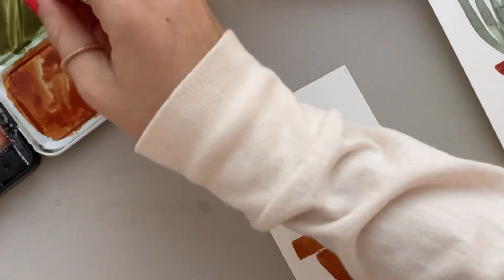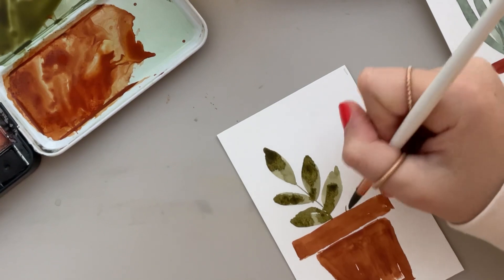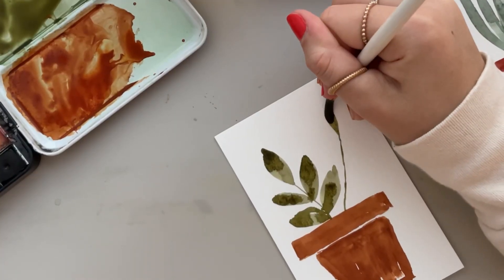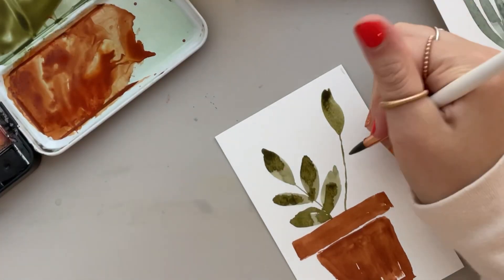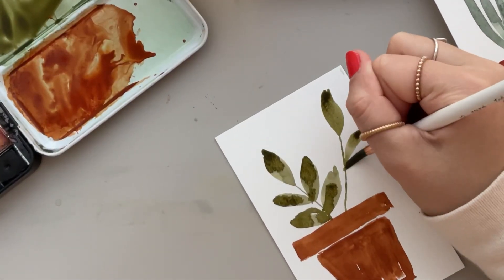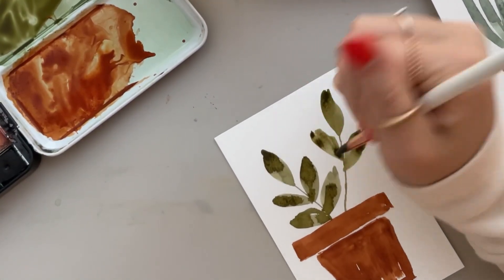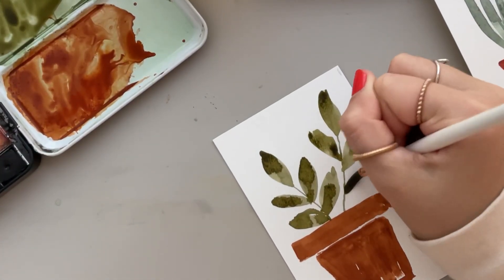Then I'm going to do the same thing again, but I'm going to make this one a little taller and a little more straight — kind of go up a bit. And then repeat that light pressure, heavy pressure, light pressure motion. I have a whole video on how to paint leaves if you need a more detailed step-by-step and you're a beginner. But yeah, it's really fun and really easy — this is coming out really cute.